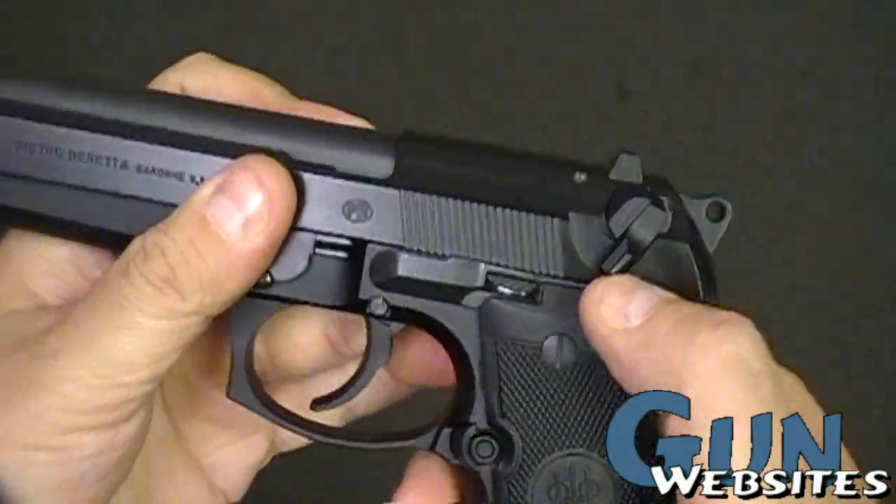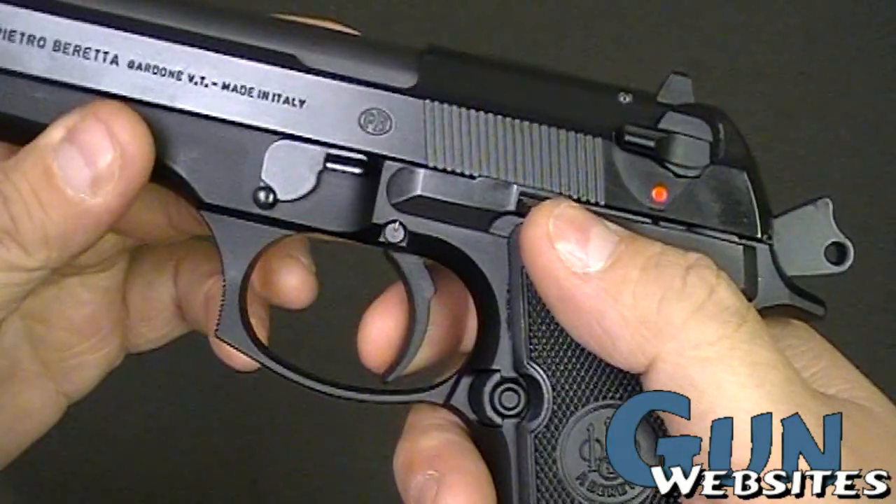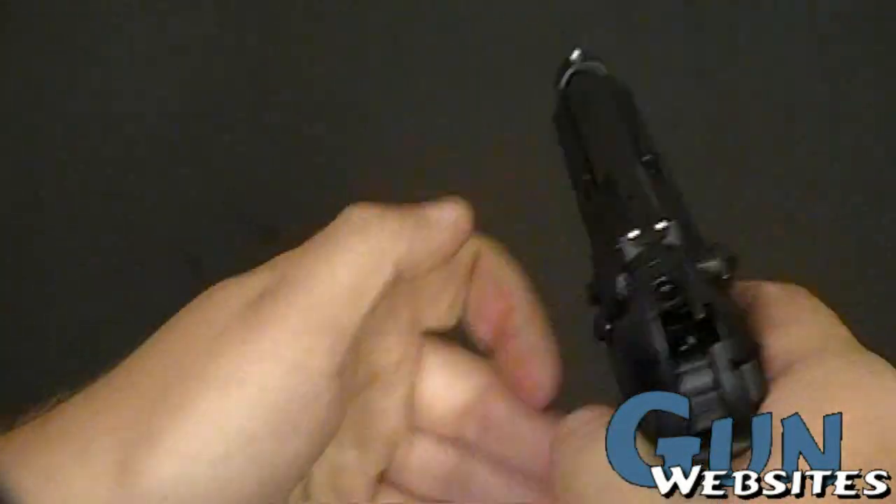I can decock it, bring that hammer back — it's ready to shoot — and verify that it's a dummy round.